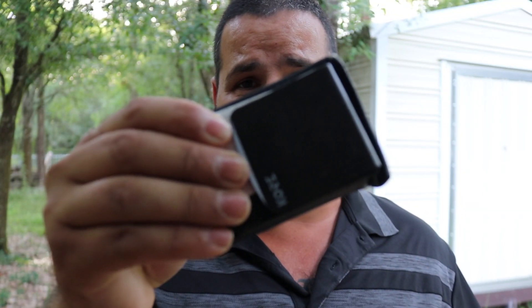Speaking of Kore Essentials, I'm still using the same wallet that I reviewed a couple years ago and it's still working really well. It's been years and I still dig it, I like it very much.